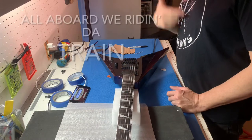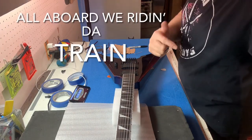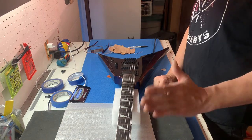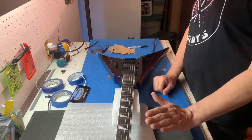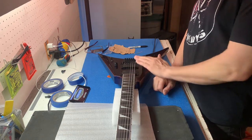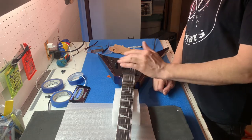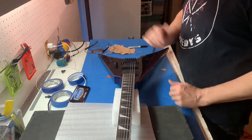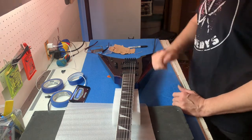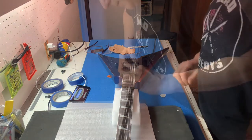We did everything — we went through the whole train. We stepped back a couple of times but we got to the end. We always tuned it, then the relief, then the action, then the intonation. Now we'd noodle on it for a bit, which sounds like fun. Then we'll go back and check everything again.